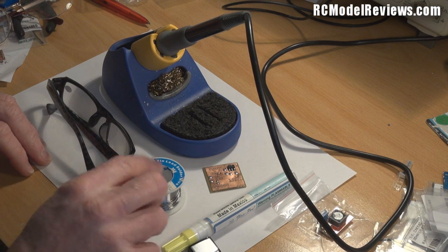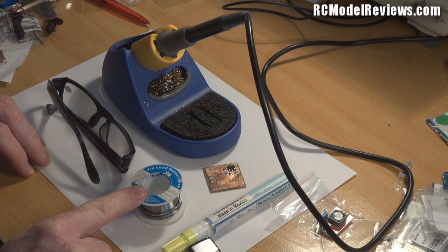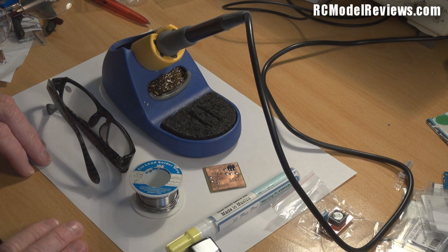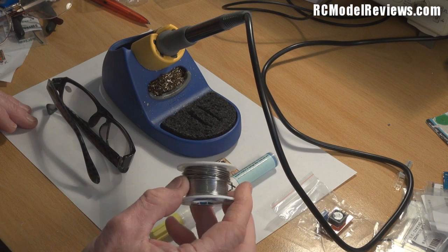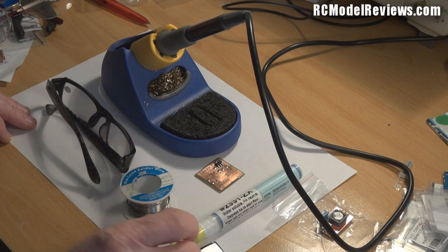Get yourself a little reel of flux-cored leaded solder — that can be 60/40 or 63/37. Flux-cored leaded solder is what you need. The flux does a very important job: when you heat metals up they oxidize. In the case of steel you get rust; with copper you get copper oxide; even tinned component leads will oxidize. You need flux to stop and cut through that oxidation so the solder — lead and tin — can alloy with the copper on the circuit board and the component leads.